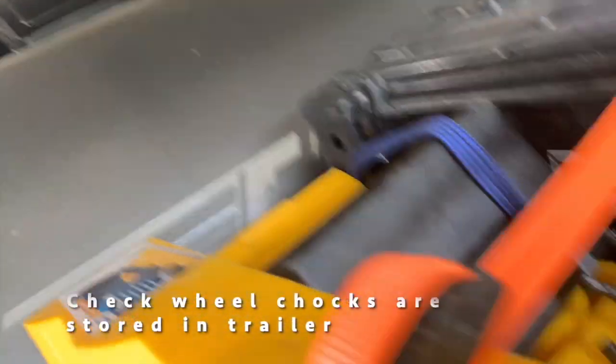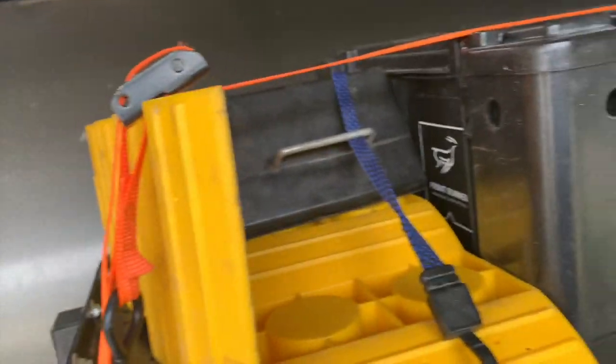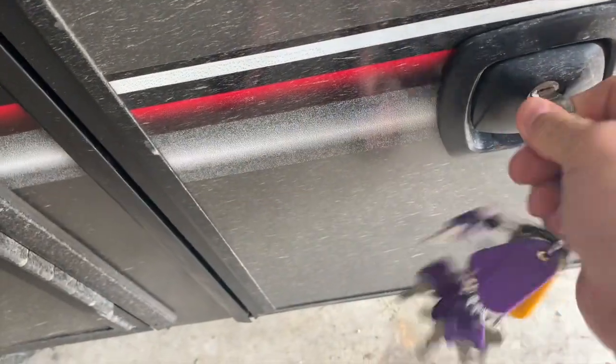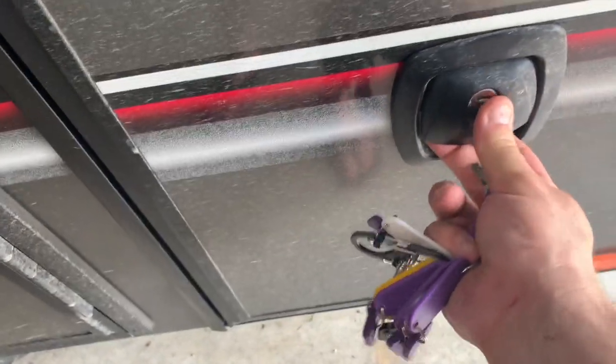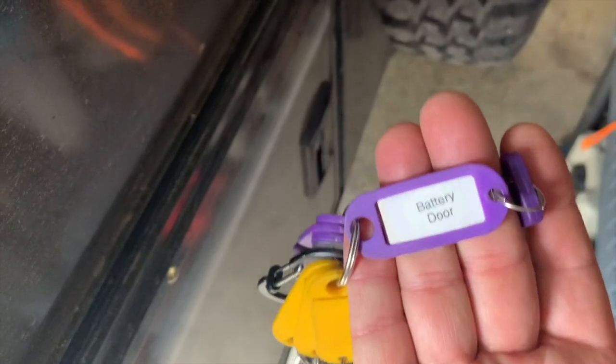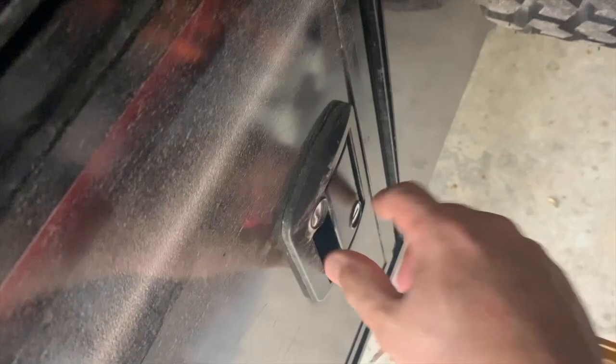Have you ever gone camping and forgotten your wheel chocks? Make sure you stow them — I store mine on this tray because I don't have a tongue box. Next, go around and lock everything: make sure you lock the deadbolt first and check that it's locked, then the handles. If you have a tongue box, lock that as well. Just double check, go around, make sure everything's locked and tight.